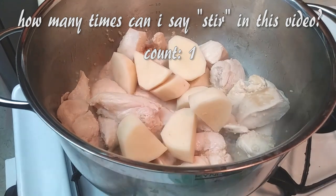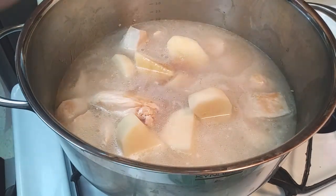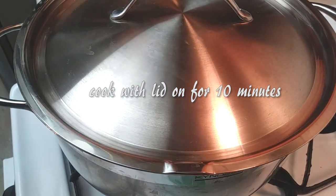Next we'll be adding our potato chunks, about three cups of water, and the sauce that we made earlier. Give this a good stir and then let it cook with the lid on top for about 10 minutes.